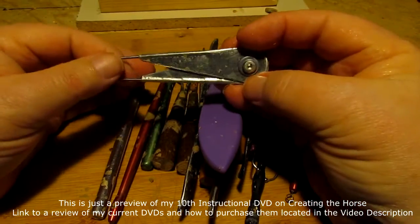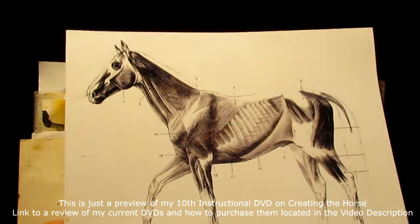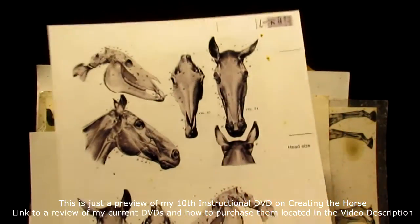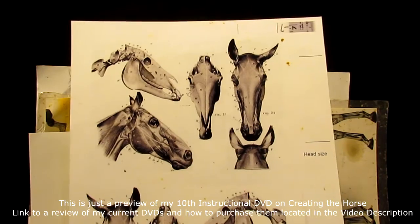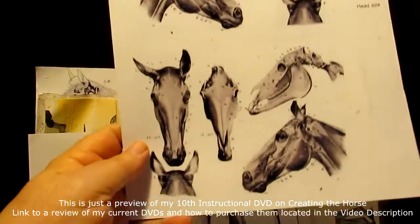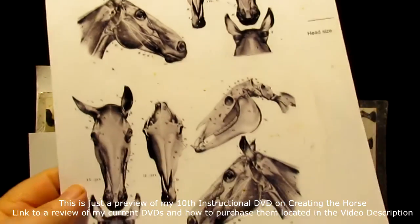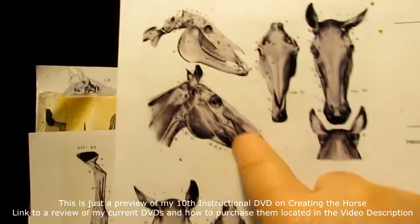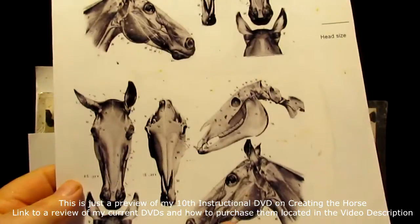This is one I was given by an artist friend of mine. For reference material, I go on the web, do a Google search, then flip the picture on the computer and print it facing the other way as well. That way, if you're working on one side of the horse's head, you don't have to try to interpret what you're seeing from the other side.